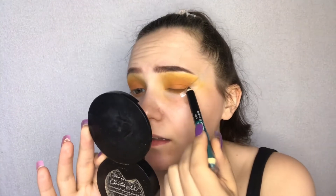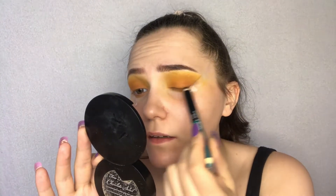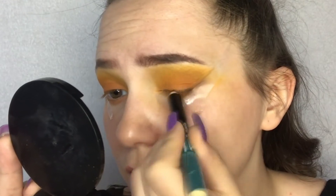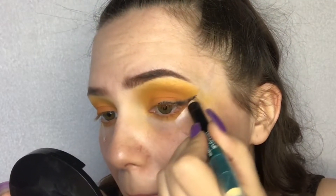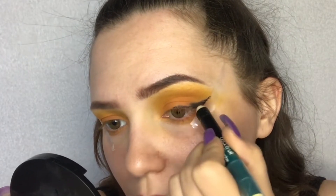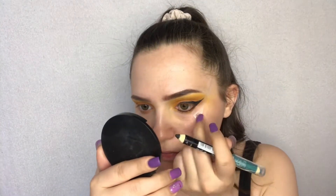With this jumbo black pencil I'll do my liner, and then I'll smudge it with black eyeshadow. I've lined my lower lash line as well, and I'll apply it in my waterline too.